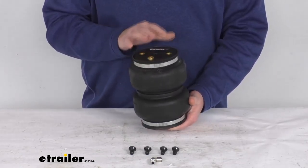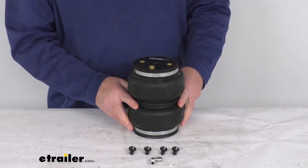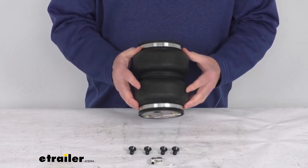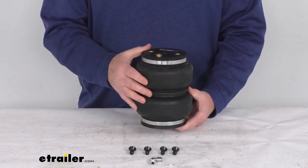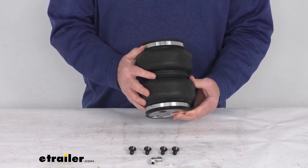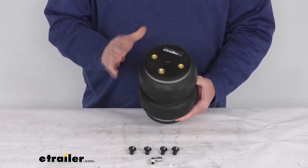They also help improve steering and braking performance. On the inside of this air spring is a jounce style spring. This will help improve ride comfort, reduce sway, help with cornering, and that jounce style spring engages at lower air pressures to better absorb road shock and minimize bottoming out. It does provide support progressively, meaning the more you load the springs, the stiffer they become.